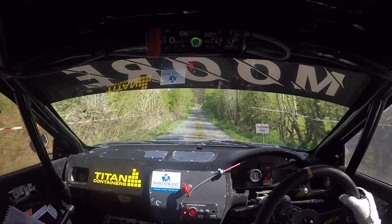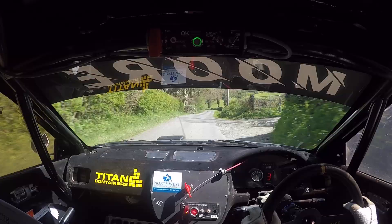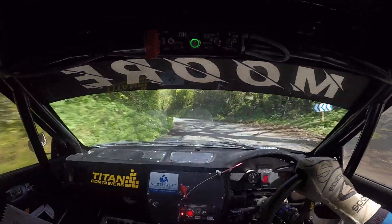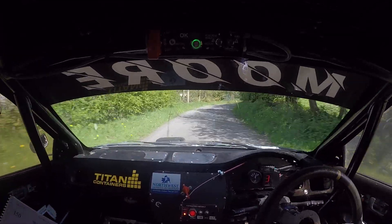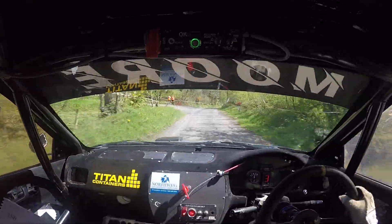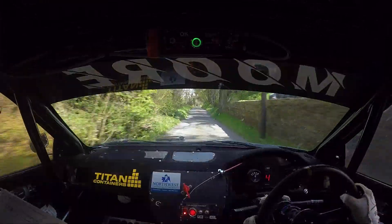Long flat 5 right over crest, 60. 4 left only 40, 2 left slippy. Repeat: 4 left only 40, 2 left slippy. 80. Late-ish 2 right, 60. Flat 4 right past junction and 6 left, 60. 60, 6 right over crest, 100.